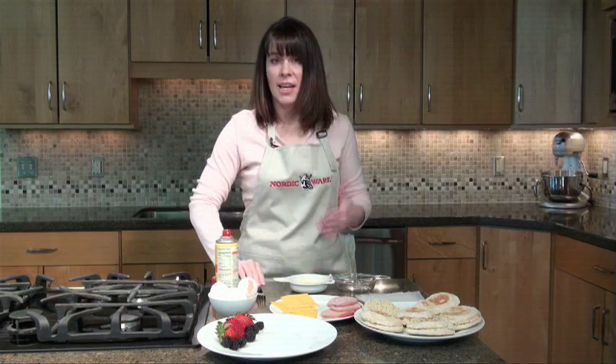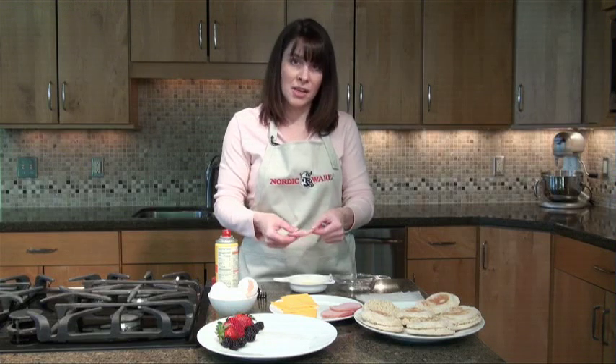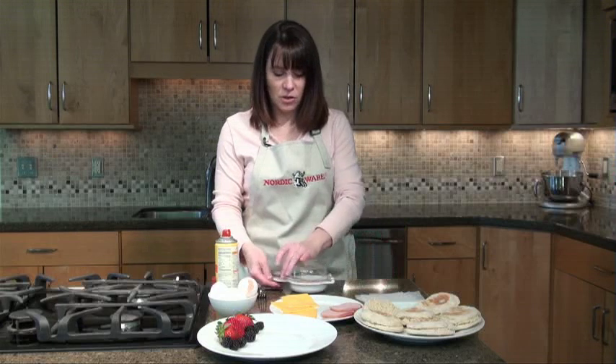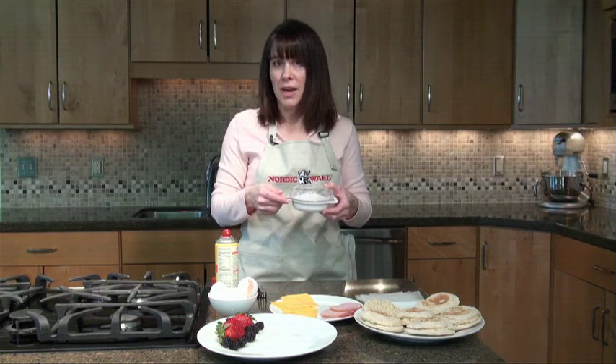Next, you want to add any other ingredients — whether it be Canadian bacon, a piece of sausage, or even some chopped up vegetables. We're using Canadian bacon today. You go ahead and place it right on top of the egg. You close up your lid, and it's going to go into the microwave for one minute, give or take about 10 seconds depending on the power of your microwave.